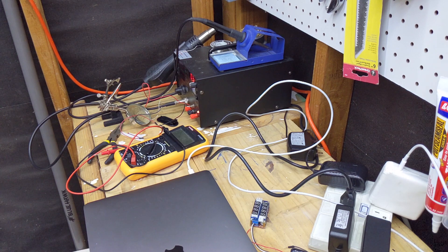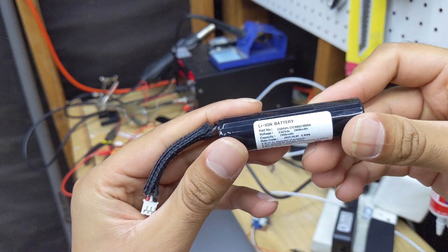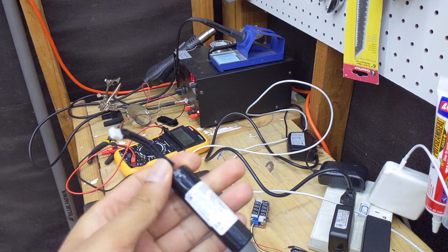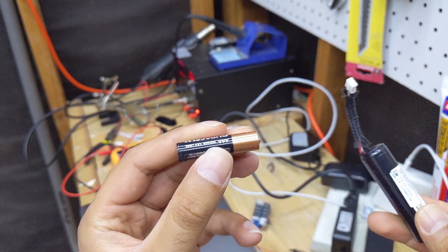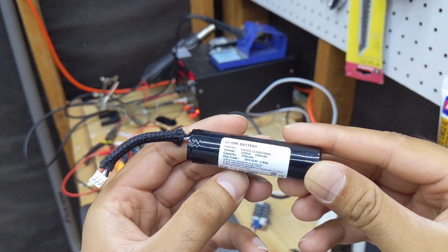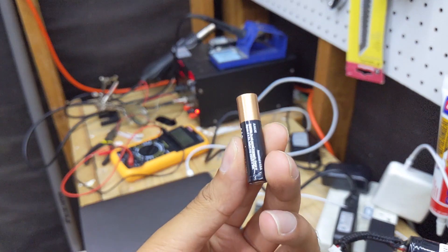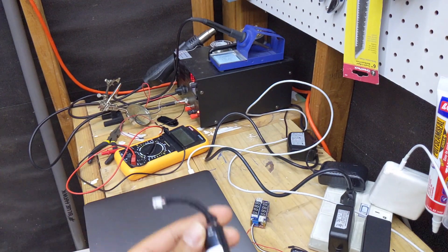With Duracells it would be 1.5 × 3 = 4.5 volts, so we've got a range of 3.6 to 4.5 volts. This is an LG 18650 cell — standard 4.2 volts on a full charge, going down to 3.7 volts, so we're within that range. Compared to three AAAs giving 800 milliamp hours, this single cell gives almost 3,000 milliamp hours — about four times the battery life.